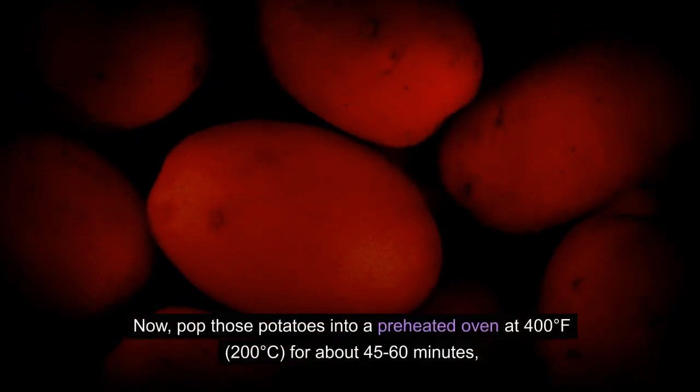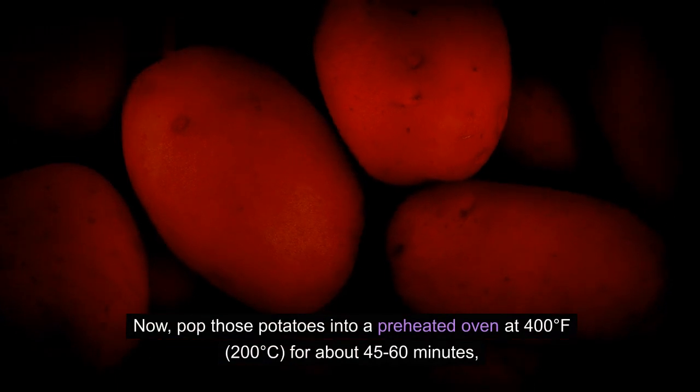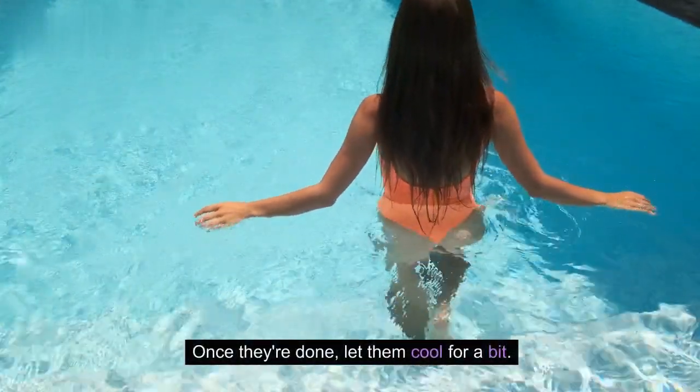Baking process. Now, pop those potatoes into a preheated oven at 400 degrees Fahrenheit, 200 degrees Celsius, for about 45–60 minutes, or until they're fork tender. Once they're done, let them cool for a bit.